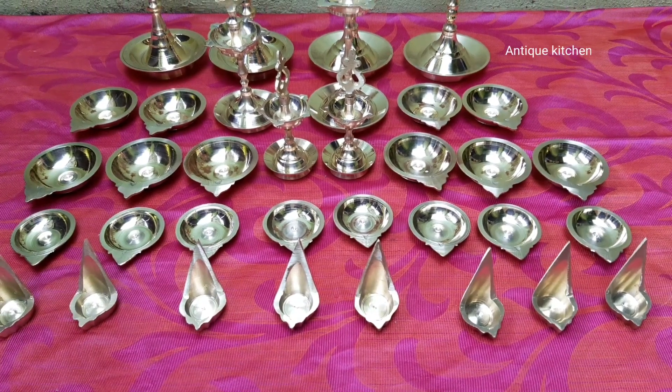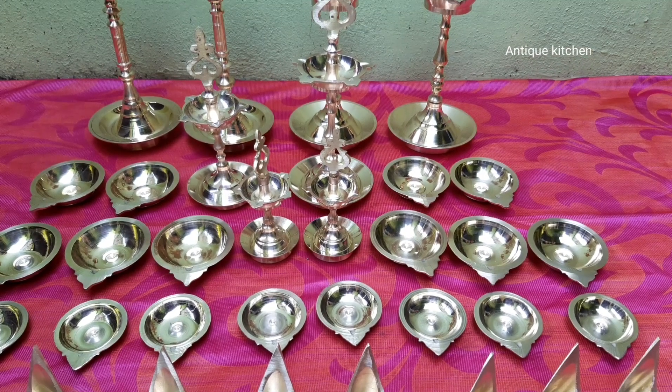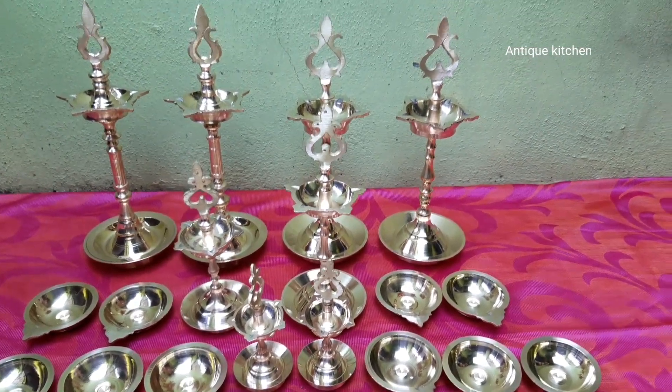Hi everyone. This video is about Pudu Things. I don't know how to use antique pieces. One of the uses is that we can use Pudu things.